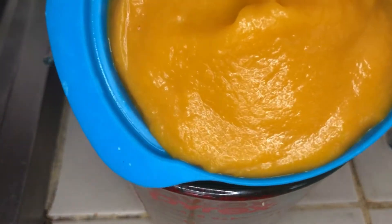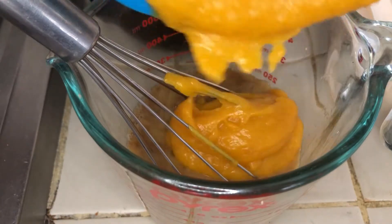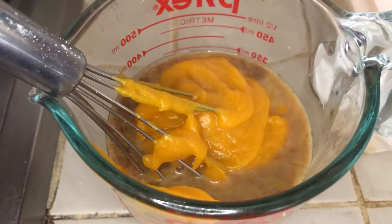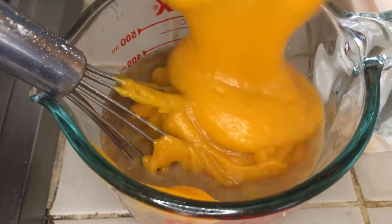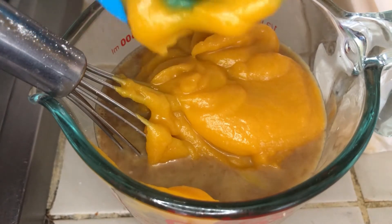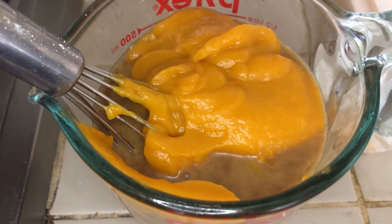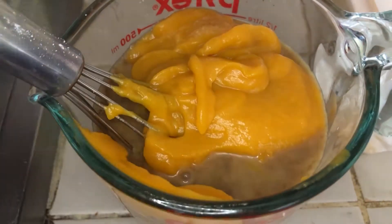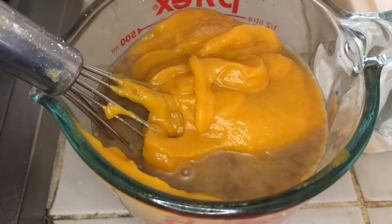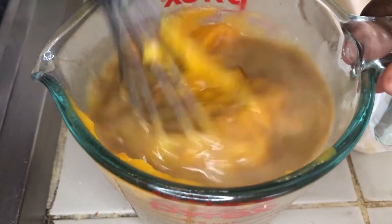If you don't know how to make pumpkin puree, I've attached a card in the top right corner where I made cream of pumpkin soup — you'll see how I roasted my pumpkins. Some people prefer to steam their pumpkins, but I prefer to roast mine because the oven gives it a different, nicer roasted flavor. If you're not too picky about that, you can steam your pumpkins, take the flesh out, mush it, or throw it in a food processor to get that creamy texture.